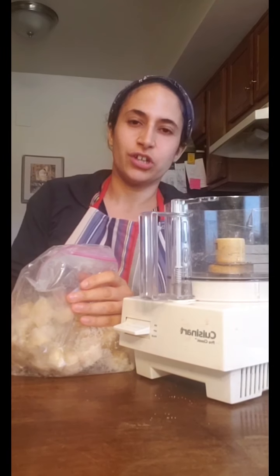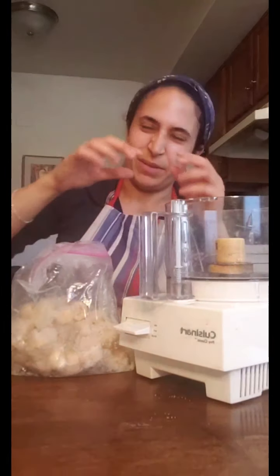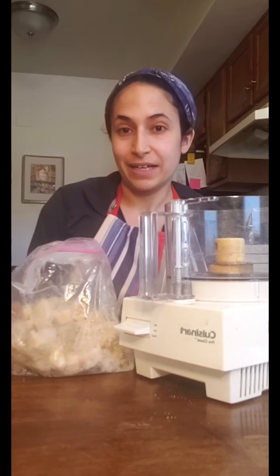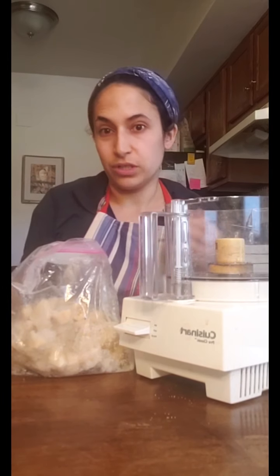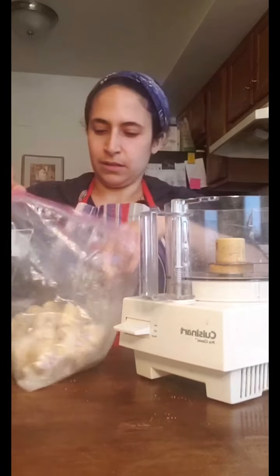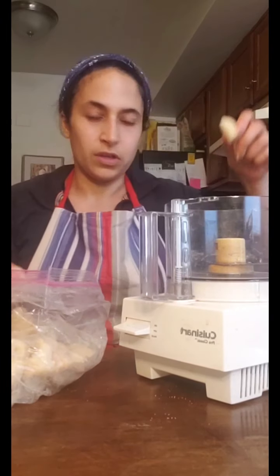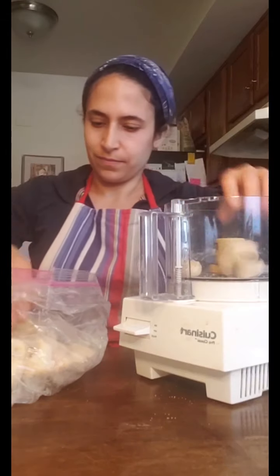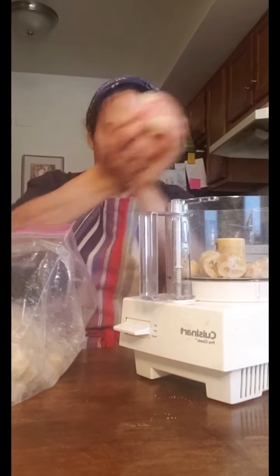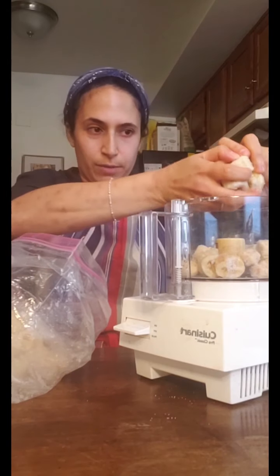Whenever I have bananas that are starting to get a little old and I think I might not eat them all before they're done — before they start getting black and having bruises — I always peel them, break them into pieces, and throw them in a zip-lock bag in my freezer. That way I can use them for nice cream, a smoothie, or even just something to snack on. These chunks of banana, just about an inch big, are going right in the food processor. Sometimes they freeze into big balls and you can just break them apart with your hand.